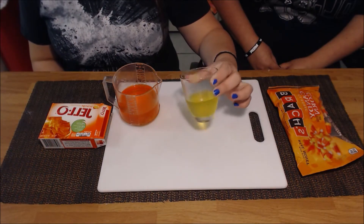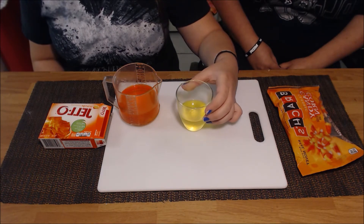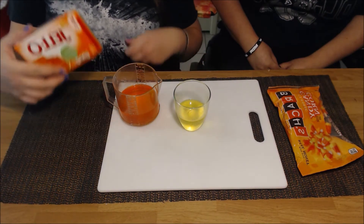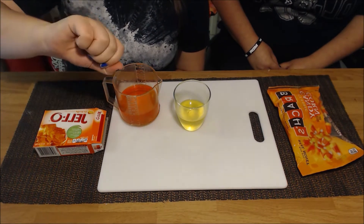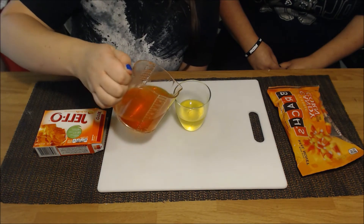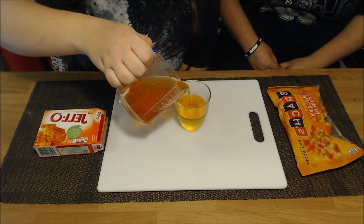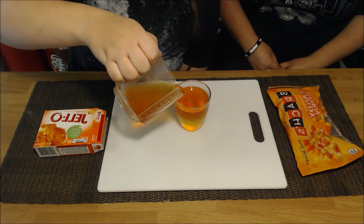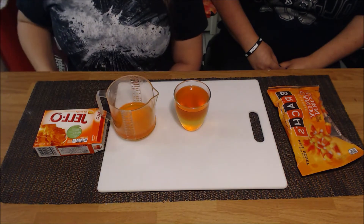We put the yellow jello in the fridge for a couple of hours. Now you make the next jello as directed and let it cool a little bit, because if you pour it in hot it will mix with the layer below. You also want to pour it slowly into the cup, then put it in the fridge again for a couple of hours.